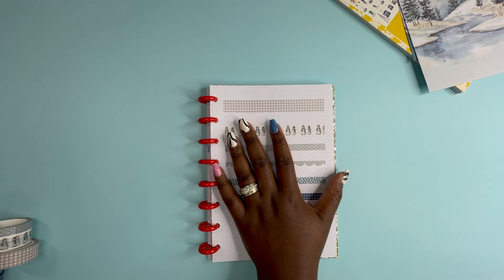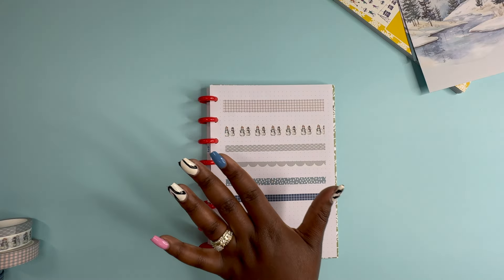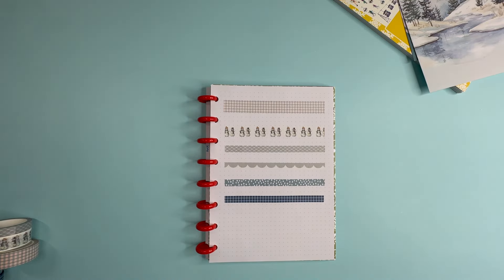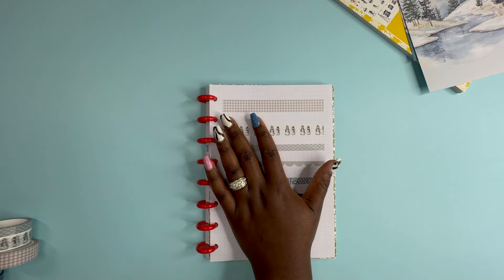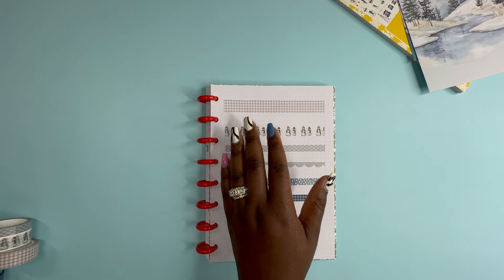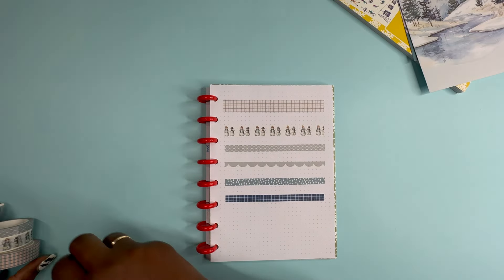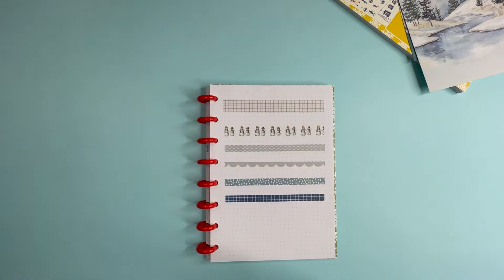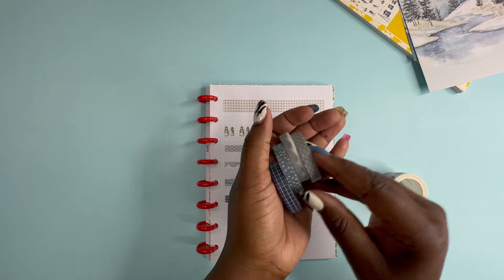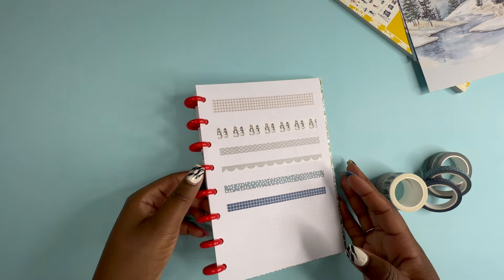Today I have the two brand new Planting Things subscriptions. I have the Planner subscription and then the Washi subscription — Winter Fun Washi and Winter Days subscriptions. The Washi subscription, should you like to join it, is $14.99 a month. And for this month, you get two 1.5 Washi's and then four .8 Washi's, which are the thinner size. I've already swatched them for you.